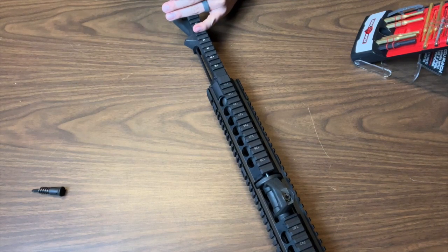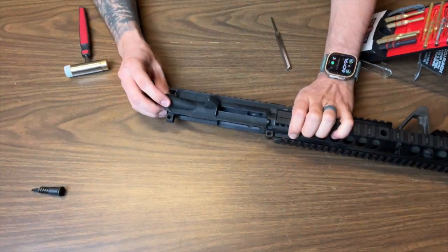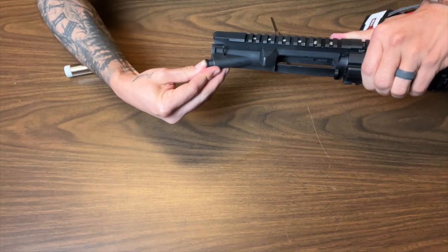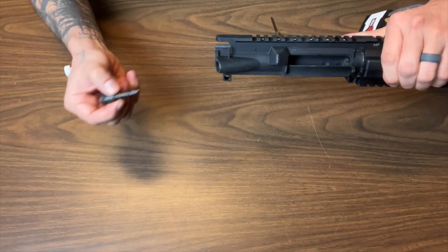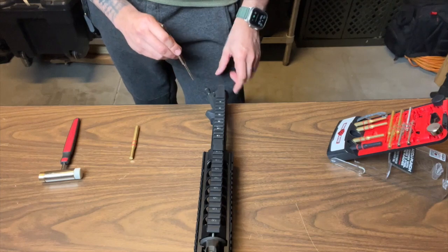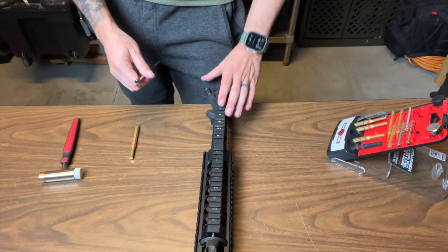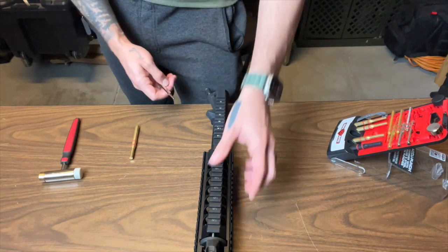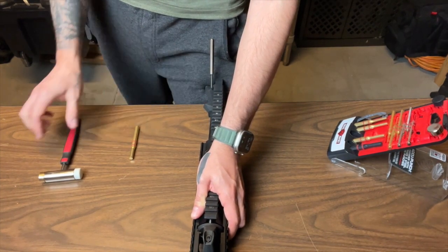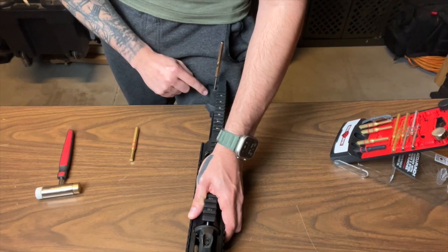Now again, you don't want to go too far — you just want to start it. You don't want to go all the way through. So with the forward assist, I can still press this in all the way without the pin actually being in all the way — it's just kind of being held in place. The easiest way to do this: get your mallet ready, get your starter punch, and start this punch all the way until you can't start it anymore. It's going to stop once it completely hits flush with your upper receiver.